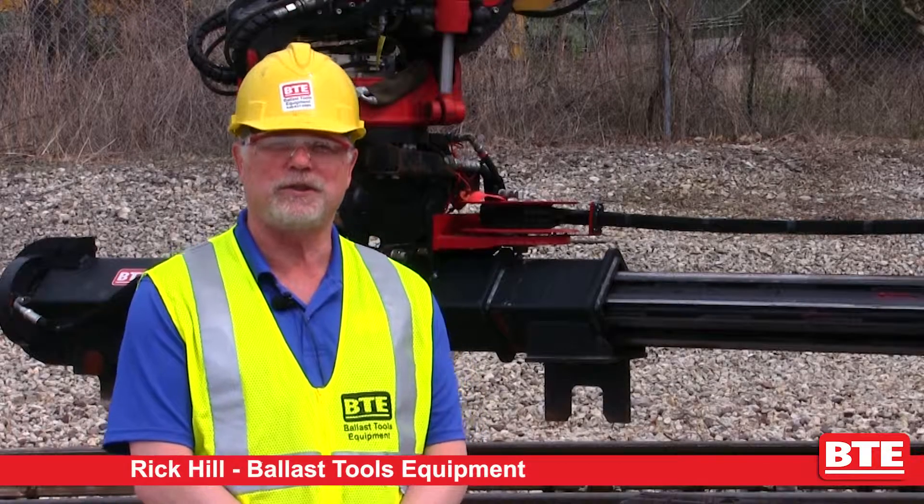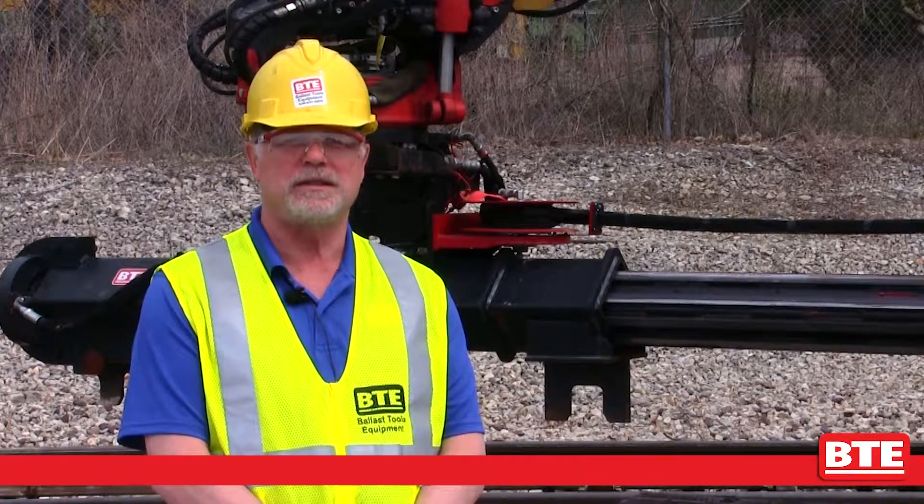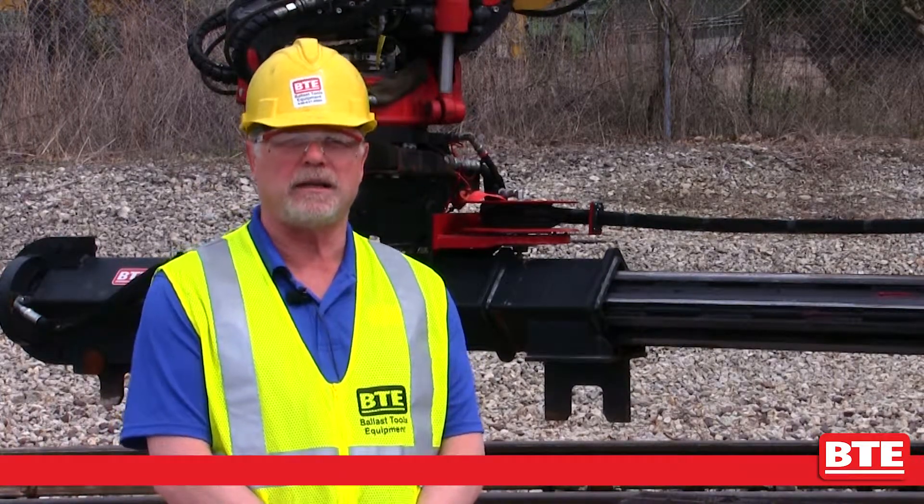Hi, I'm Rick from BTE and I'd like to show you a new attachment that we have for backhoes and excavators. I'm introducing the BTE extendable tie talon. We refer to it as the tube talon and it's a powerful and efficient way of changing cross and switch ties.